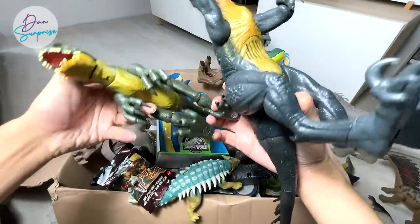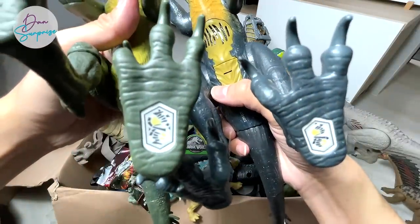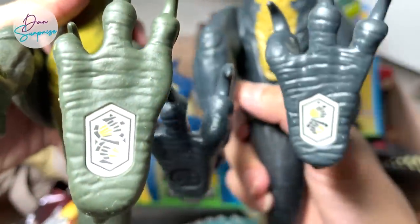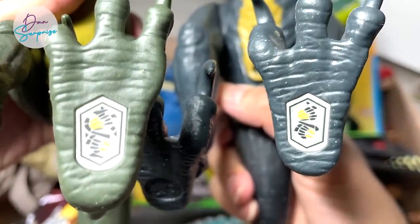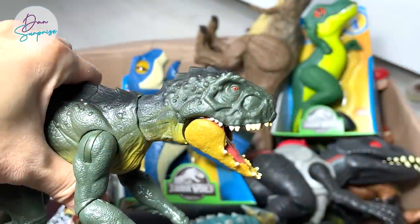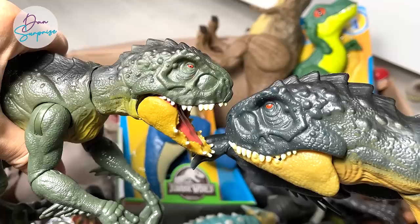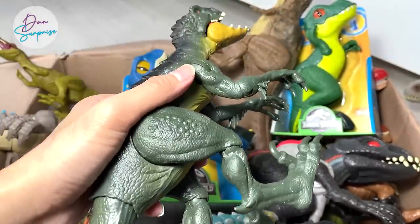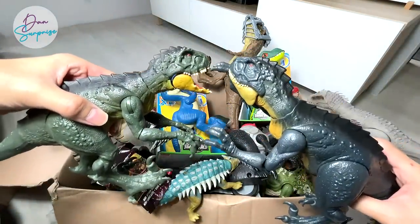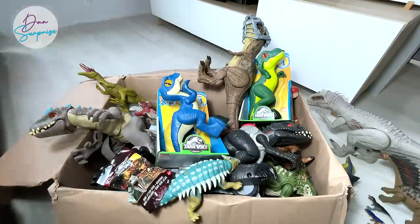I'm not too sure whether the codes are actually the same — they're actually different. So you can scan this in your Jurassic World Facts app as well. They will probably give you different Scorpius Rex in the app. Let's do a comparison when it comes to the face — slightly different as well. In Jurassic World Camp Cretaceous Netflix series, you can actually find two different Scorpius Rex. Have you guys watched the series? Let me know down below.